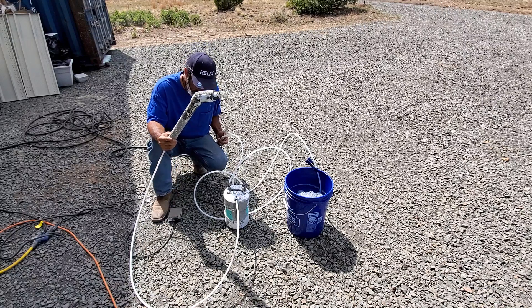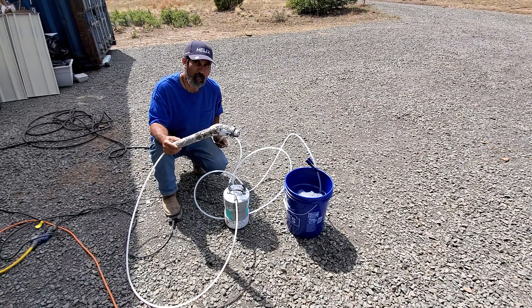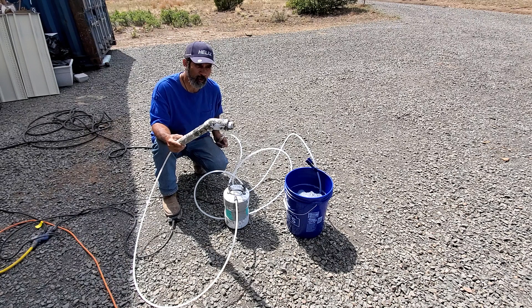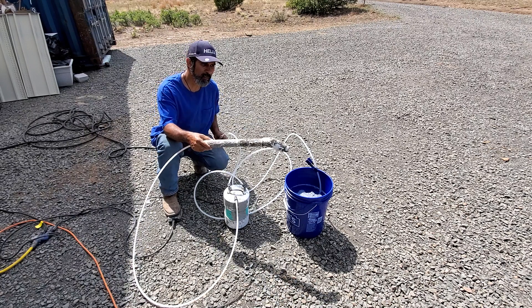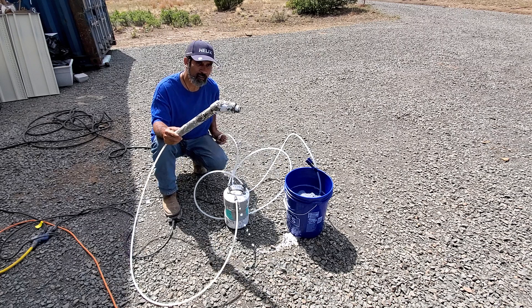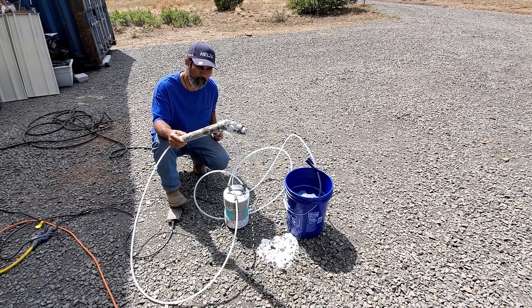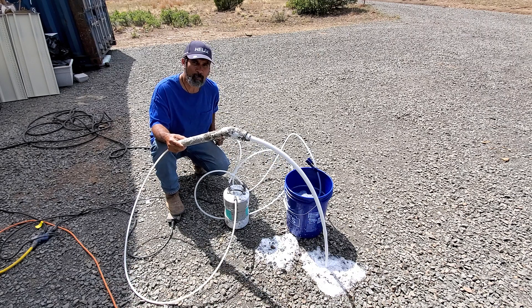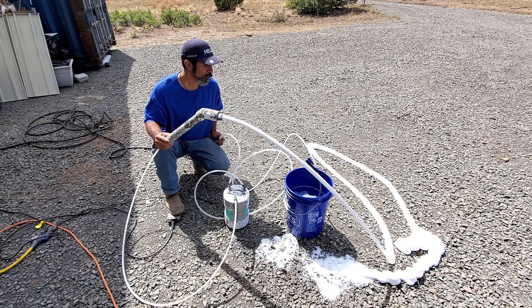This is why it's important — I'll take my foot off — to first hit the foot pedal and prime your line first. Once you have foam solution coming out like that, once it's coming out, then you can turn your air pressure on and step on the pedal again to produce your foam. And you see we make plenty of foam.